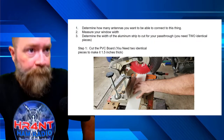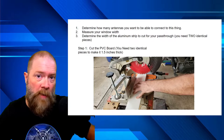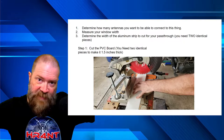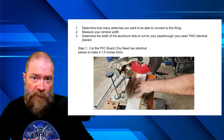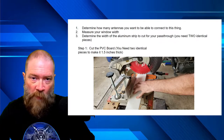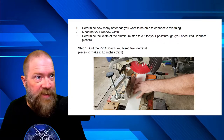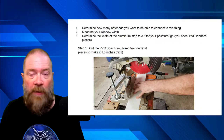Let's get started with the build. Step one: determine how many antennas you want to connect — that determines how wide your pieces will be. Measure your window width from inside both sides of the window. When you cut your PVC, add just a little bit extra. You want it too wide on purpose; you can slowly sneak up on the cut. Measure your window width, then determine the width of the aluminum strip to cut for your pass-through.